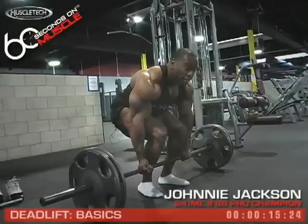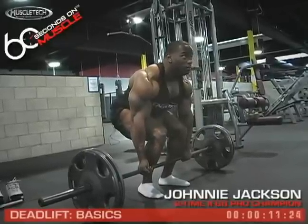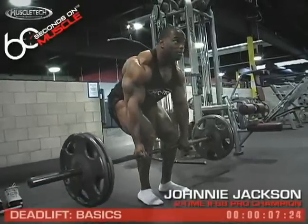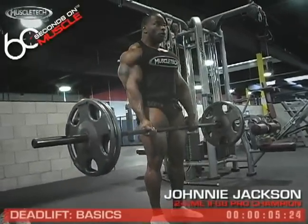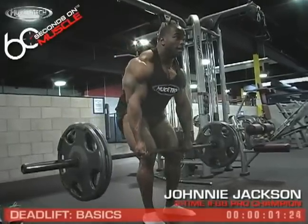Underhand, overhand — almost like you're doing a squat. Pick a spot on the wall, head up, chest in the air. Then, as you drive up, throw your hips forward and stand straight up. And back down the same way.